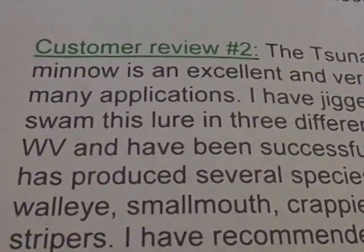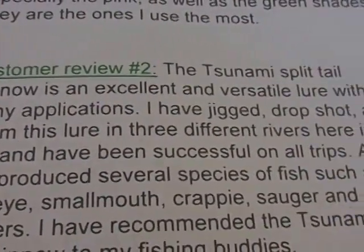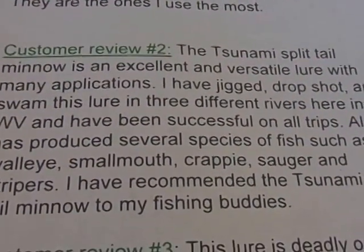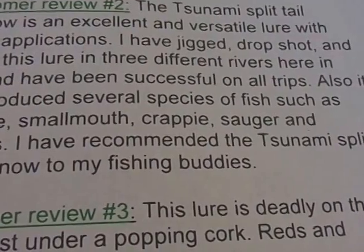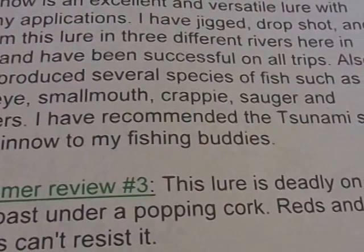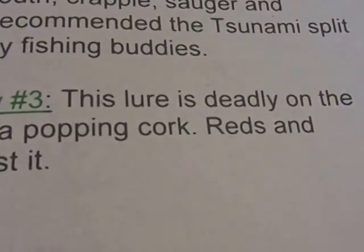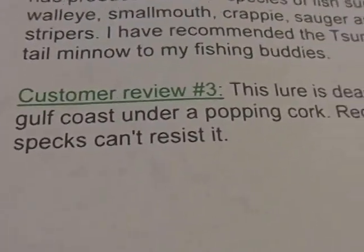Here's another customer review: 'The Tsunami Split Tail Minnow is an excellent and versatile lure. With many applications, I've jigged, drop shot, and swam this lure in three different rivers here in West Virginia and have been successful on all trips. It has produced several species of fish such as walleye, smallmouth, crappies, sauger, and stripers. I've recommended the Tsunami Split Tail Minnow to my fishing buddies.' And the last review: 'This lure is deadly on the Gulf Coast under a popping cork. Reds and specks can't resist it.'